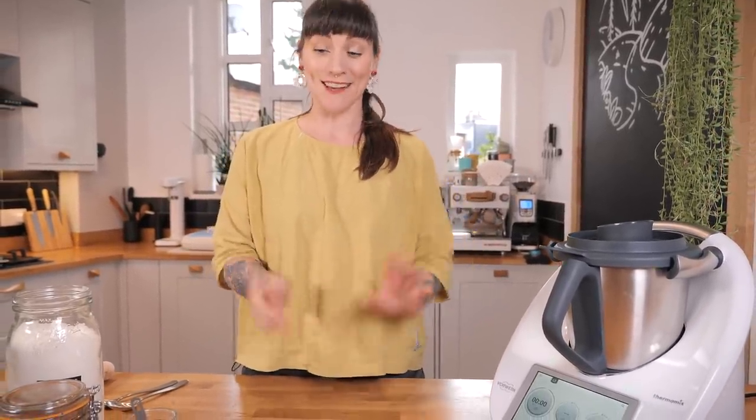I'm going to show you how to make something I made over the holidays. I actually made this for my friends on New Year's Eve and they loved it. It's a rich, tangy chocolate orange tart, and I made every element of it in my trusty Thermomix.